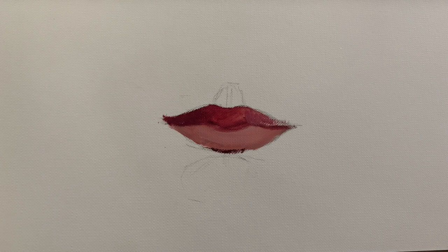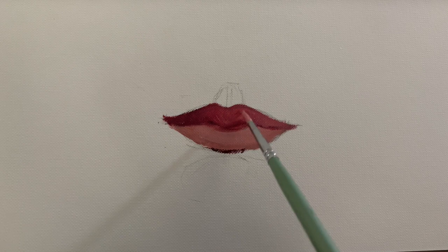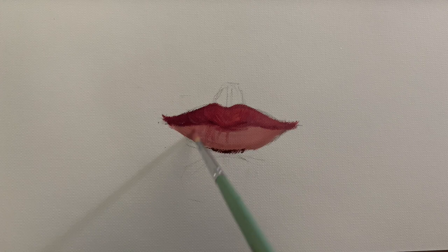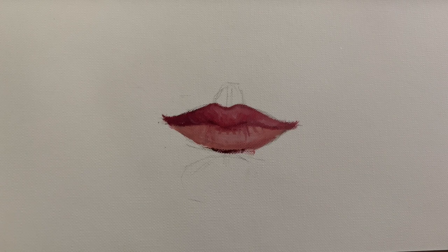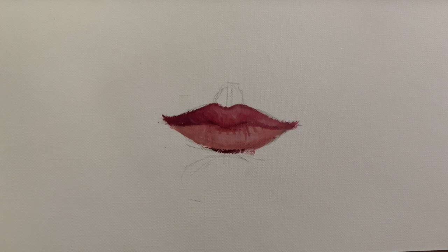Linseed oil can be used whenever necessary. It is used as a medium to spread the colors evenly on the canvas. Just like how we use water as a medium in the case of acrylics or gouache, we'll be using linseed oil in the case of oils. Add some crease to the lower lip and some highlights to the upper lip.